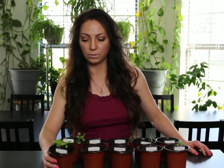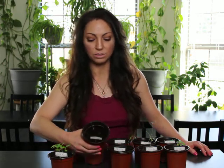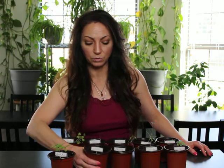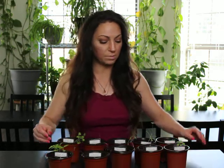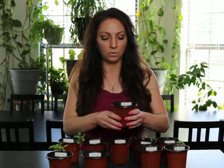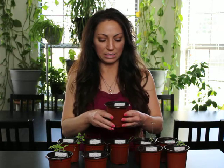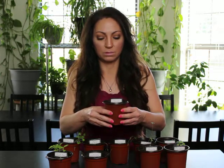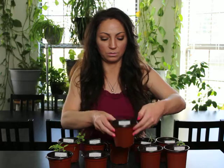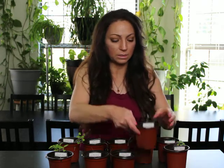So this is the sweet basil — it looks like it's doing pretty well. This is chives — not doing too well. I don't really know what I should be expecting at this point, so if anyone has any advice, feel free to comment. This is the thyme — it's kind of just stunted, just a couple little things. I don't know if this is normal for the first six weeks from seed.